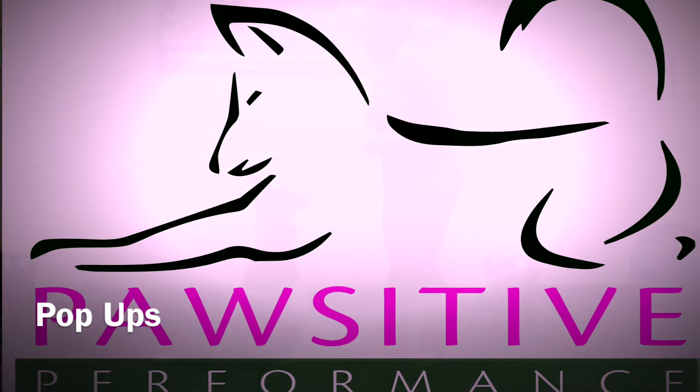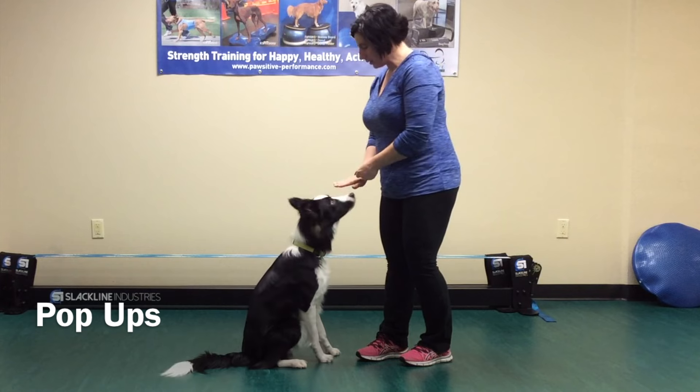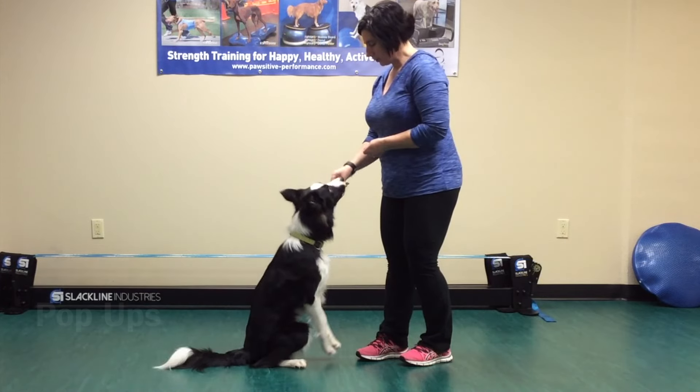Pop-ups will strengthen the lower core and hip flexor muscles. It is best if your dog is trained to a nose touch to your hand before starting this exercise.